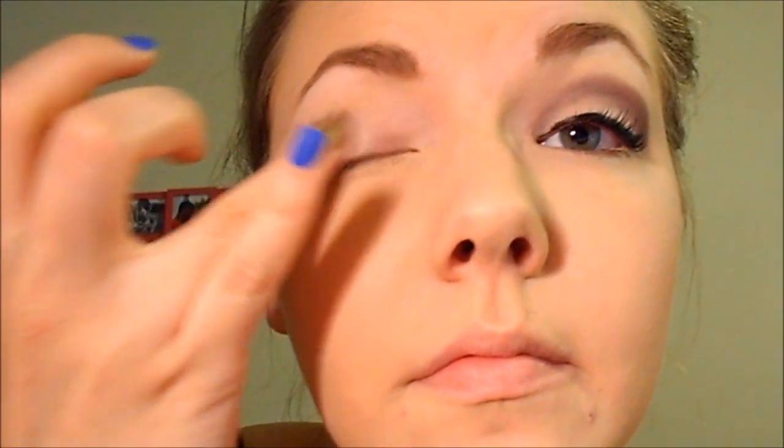So first you're going to want to prime your eye. I already did that with the Tarte Creaseless Eye Primer — any primer works, that's just what I'm using right now. Then you're going to want to take a dark matte eye base. I'm using Maybelline Color Tattoo in Toughest Taupe. I'm going to apply this with my finger, but you can use a brush. Apply this to your crease halfway in — this doesn't need to be too precise.